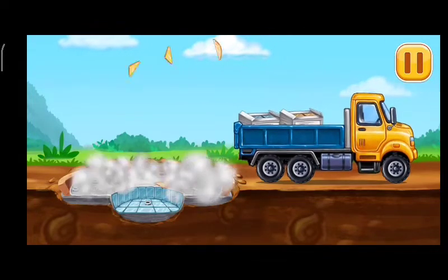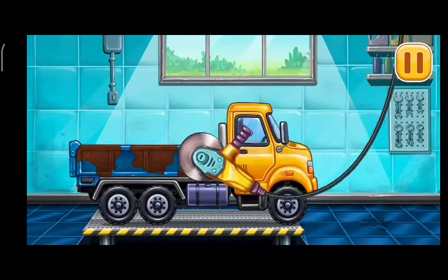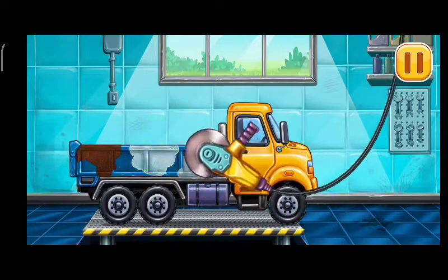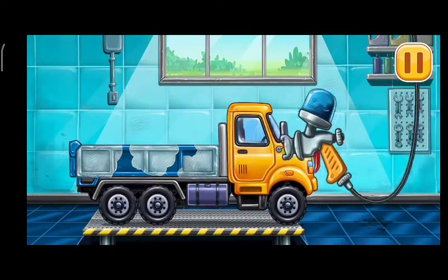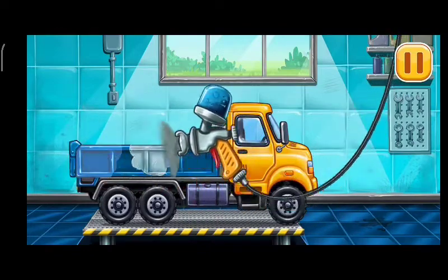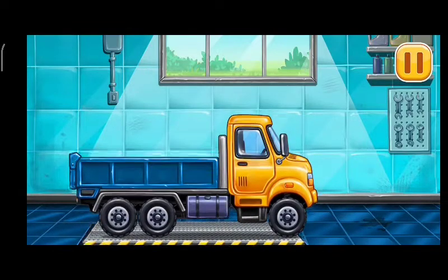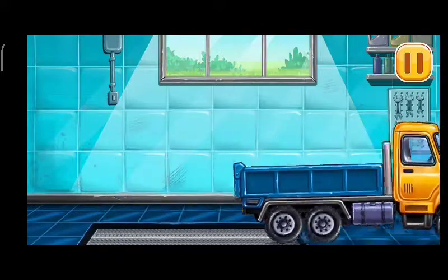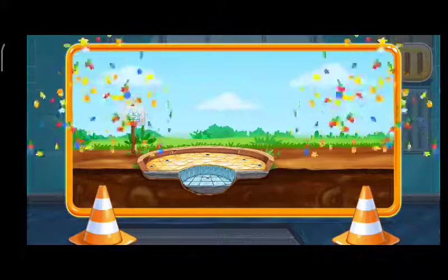Cement Mixer. Let's get the waterproofing and tiles on the bottom. Get rid of the machine's rust. Let's paint over the discoloration. We did it! Put in the waterproofing so it's beautiful.